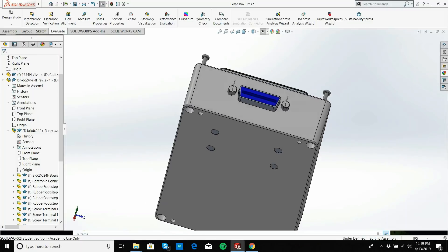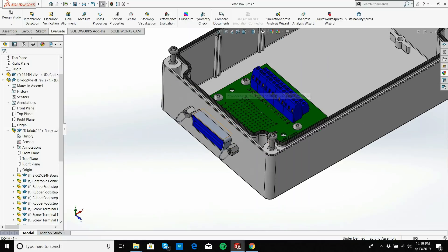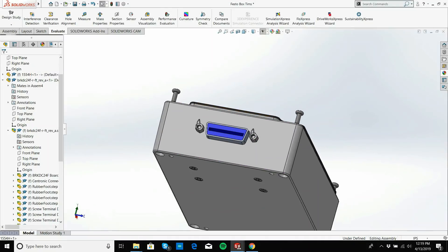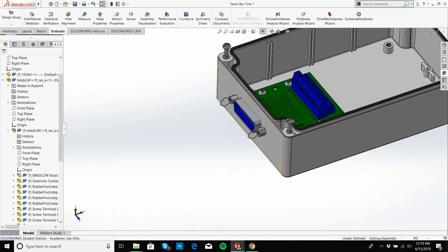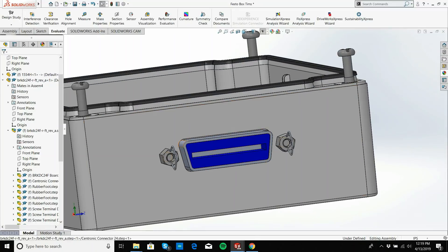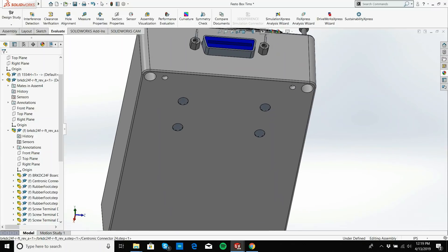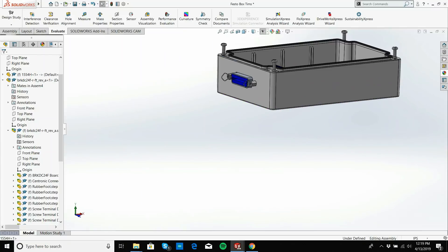I have the box, the connector interface board, the standoffs, and the screws — everything's there. Mark, our tech, is going to CNC the two holes for the GPIB standoffs, the slot, and the cutout.